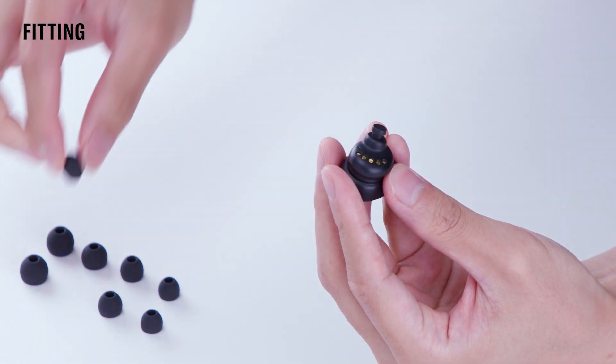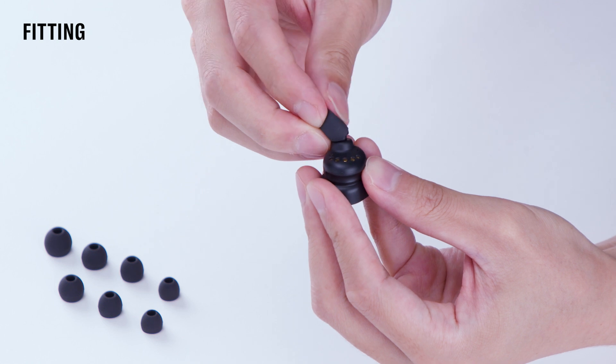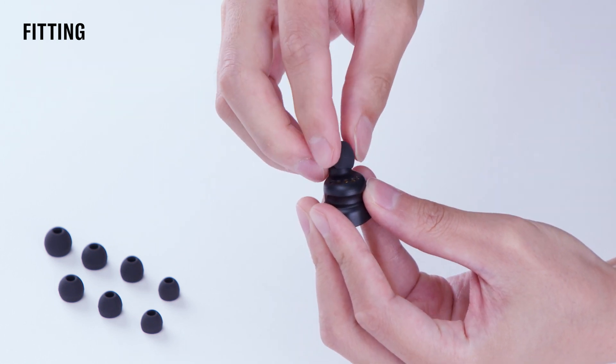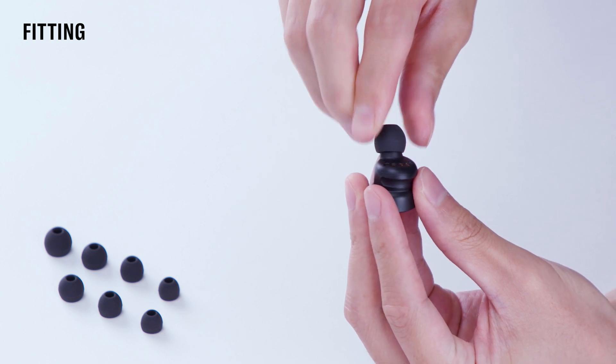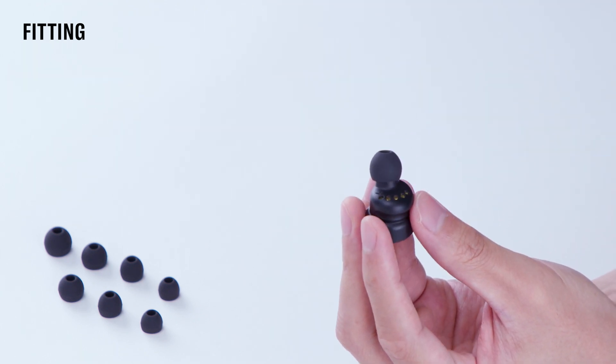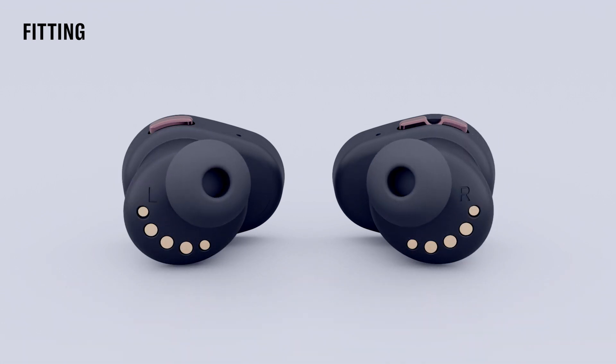To change an ear tip, gently pull the silicone tip off the end of the earbud with two fingers. Take the new size ear tip and gently press and twist it onto the earbud nozzle, making sure it is secure. Take some time to find the best fit. You may find you need a larger size in one ear and a smaller size in the other.